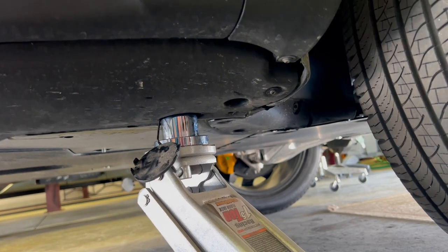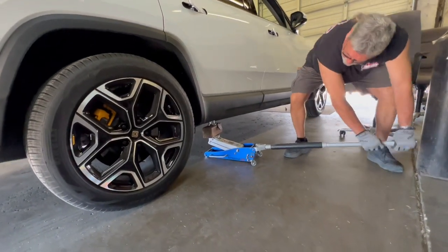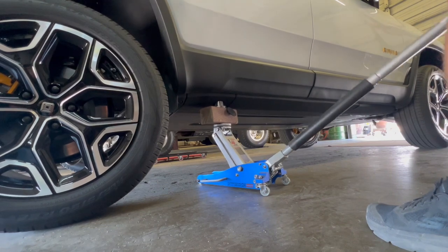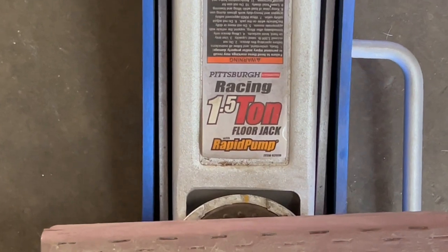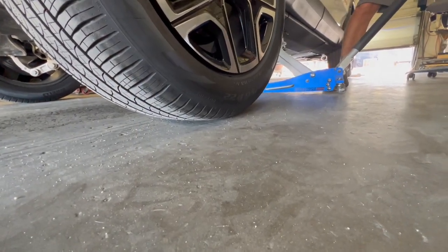Keep in mind that this is a very heavy vehicle — more than 7,000 pounds. While you won't be lifting the entire vehicle, our 3,000-pound jack was definitely maxed out. I'd recommend at least a two-ton jack for this vehicle.